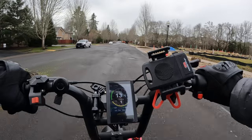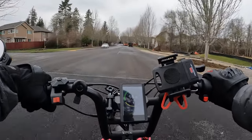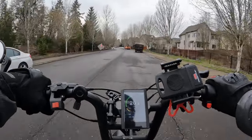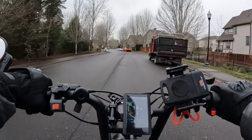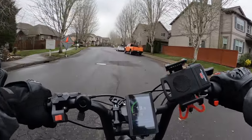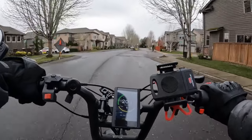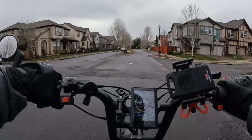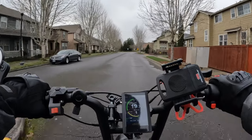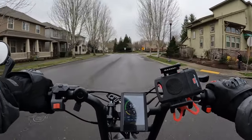I wanted to mention something about this bike — the differences between when I bought it and what you get now. It's version three now; I have version two right here. They've improved the headlight, because the headlight on my version is terrible, I have to admit — it's not very good.